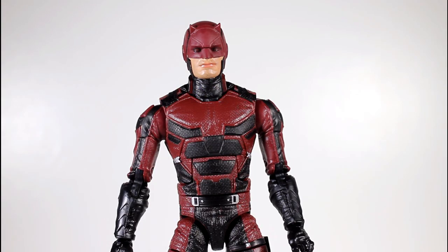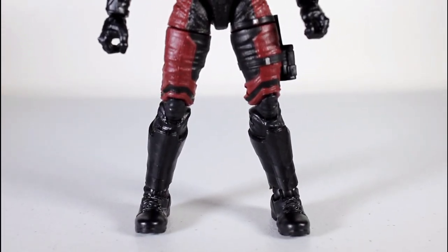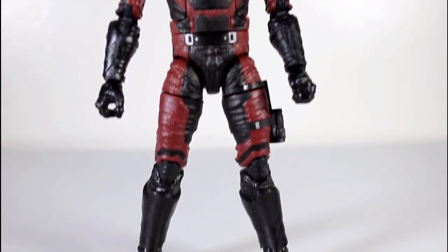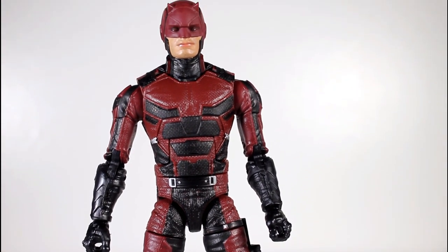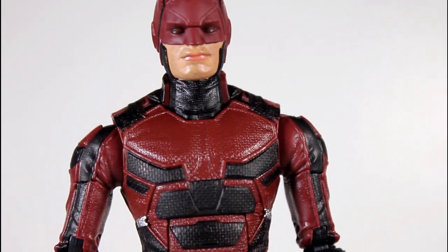Even though we get Season 2 figures like Elektra and Punisher in this wave, the Daredevil figure appears to be his outfit from Season 1, and I'm okay with that because the body was very similar in Season 2 than it was in Season 1. I prefer the cowl from Season 2, but still, this is a pretty good cowl. All in all, this is still a rad figure.